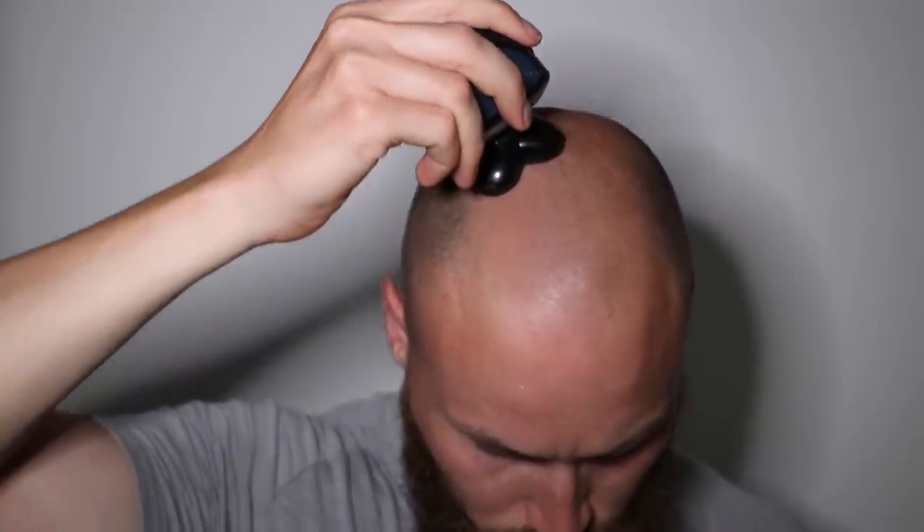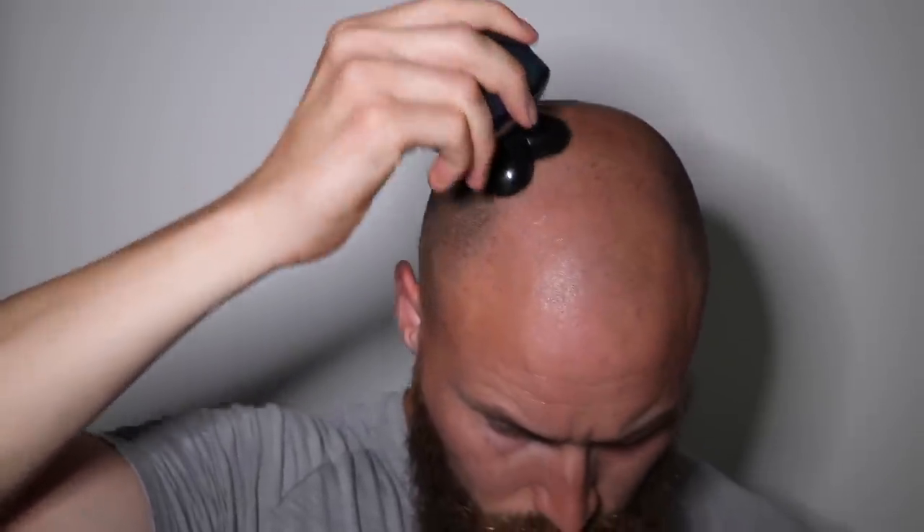So if you want to make that jump from buzzing to using one of these electric head shavers, are these cheap options any good? Well, I put the Home Easy Grooming Kit LK2800 to the test and here's how I found it.